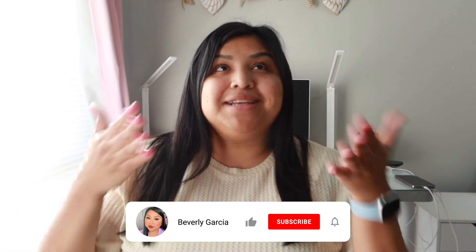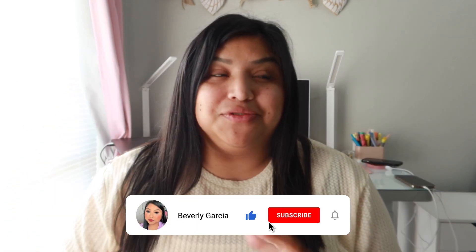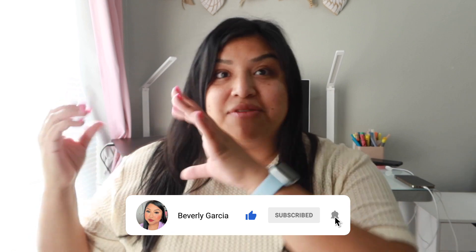Hey amigos, welcome back to another one of my videos. For those that don't know me, my name is Beverly, and for those that are returning, thank you so much for joining me today. In today's video I have lots of updates for you guys — where have I been, why haven't I been on YouTube in four months?